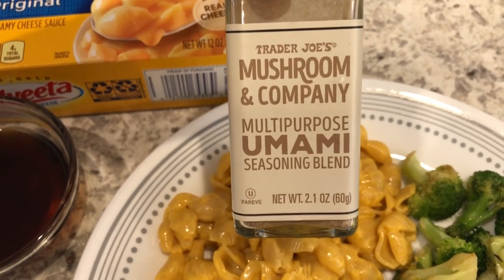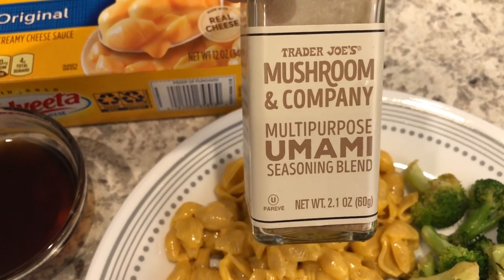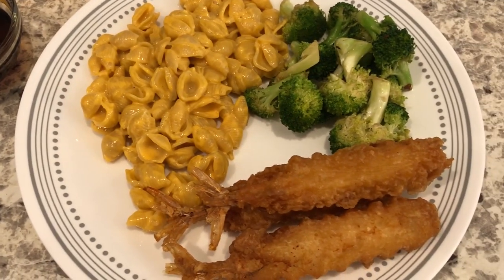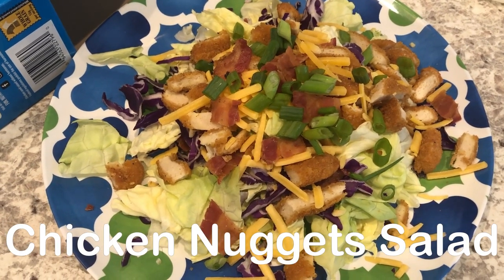I used a seasoning I had in my pantry on the broccoli — I have a bunch of seasonings I'm trying to get through, so I'm using this one up. Harrison is having his dinner too. This is what we are having for dinner tonight.